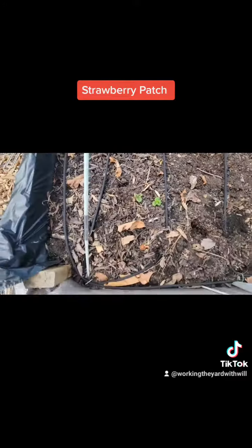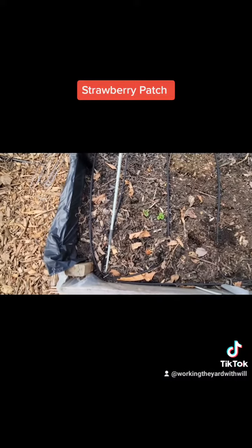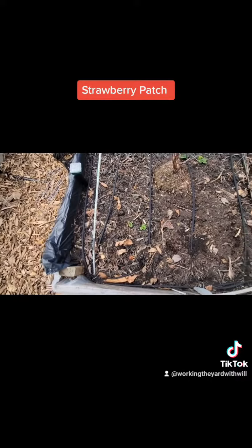I have a strawberry in each corner, so hopefully this will keep me going. I also have a little bit of mint in here — chocolate mint and regular mint. Stay tuned, Working in the Yard with Will. I'll see you guys.